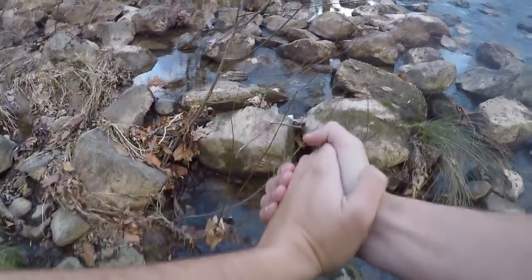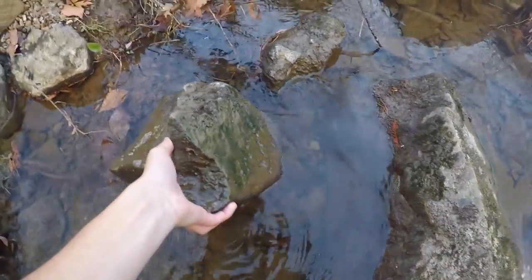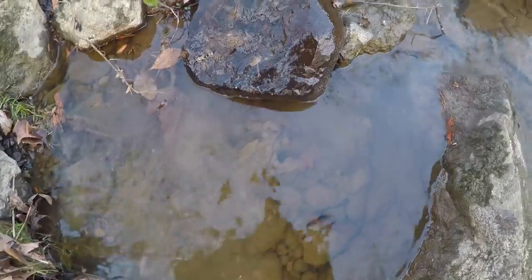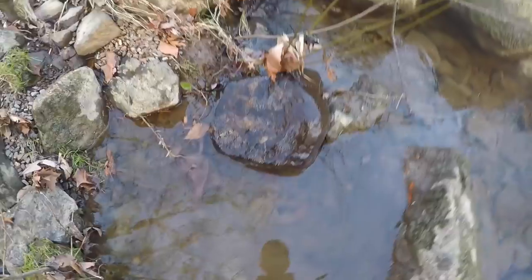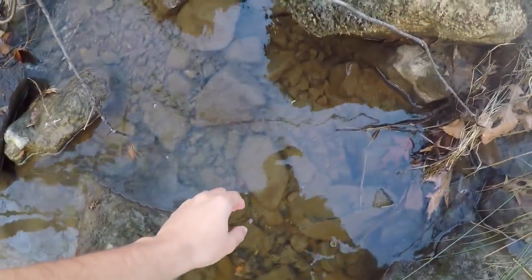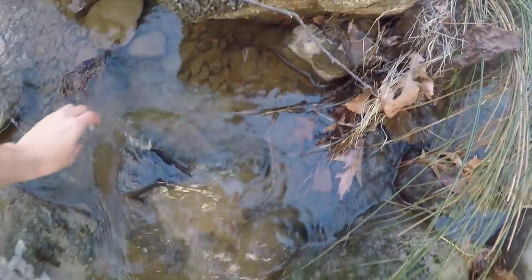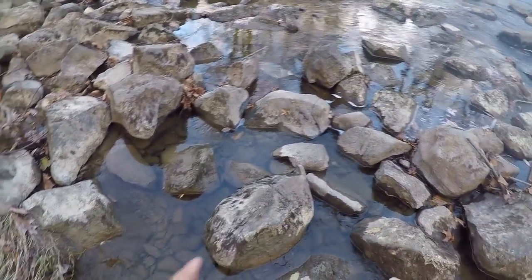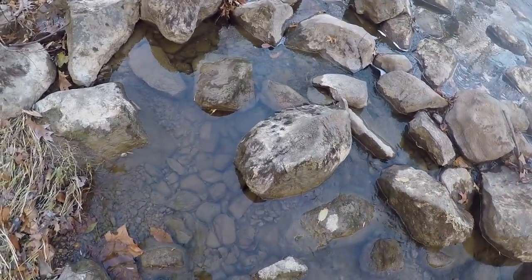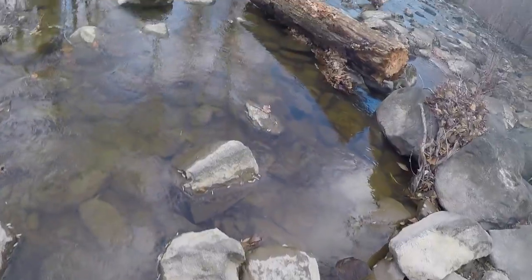Welcome to crawfish hunting class - probably not a very good instructor. Step one: locate a rock. Step two: flip the rock. Step three: look and see if there's any crawfish hiding under the rock. All right, that was not the right rock. Really all this is, man, is finding the right rock. It sounds pretty easy but this could be a lot harder than it seems. For my past experiences, crawfish could be under small rocks or larger rocks. I've never searched for them this late in the year - it's like freaking December.